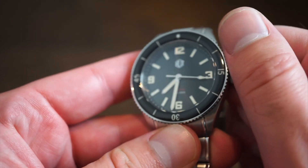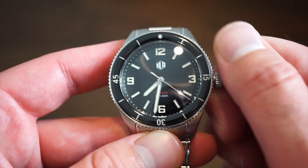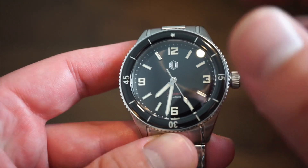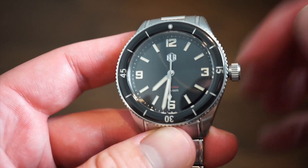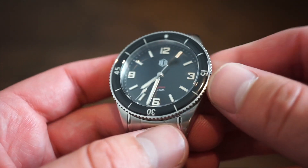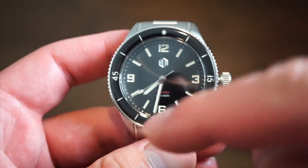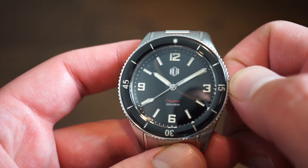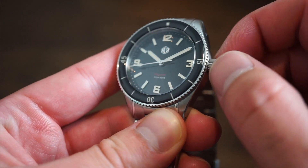Let's get into the crown movement. Unscrewing the crown - there are no crown guards here, going for that vintage style. You can self-wind the movement in the first position. This is the Japanese Miyota 9039 - the true no-date version of the 9015. It has 24 jewels, beats at 4 Hz, 28,800 beats per hour, with hand winding and hacking. Pull out one position and the second hand halts so you can precisely set the time, then push back down. Nice crown pop and the grip on the crown is very good.